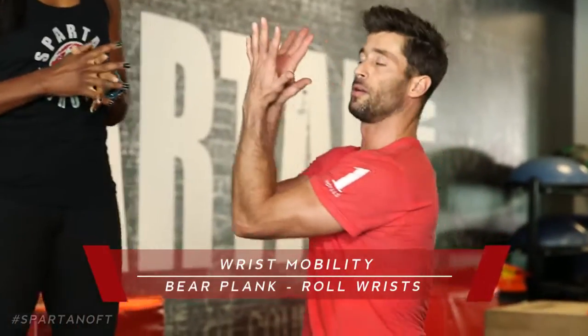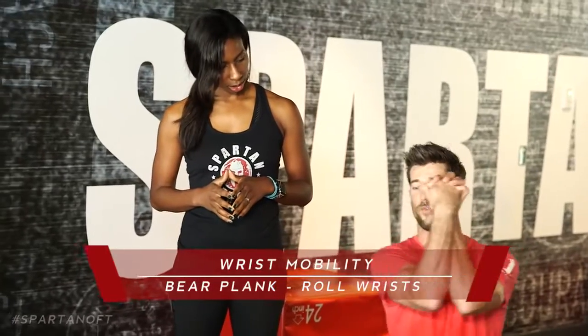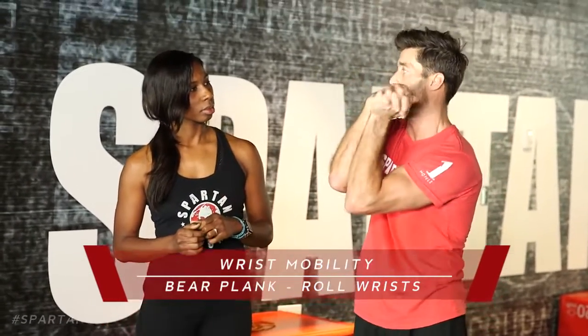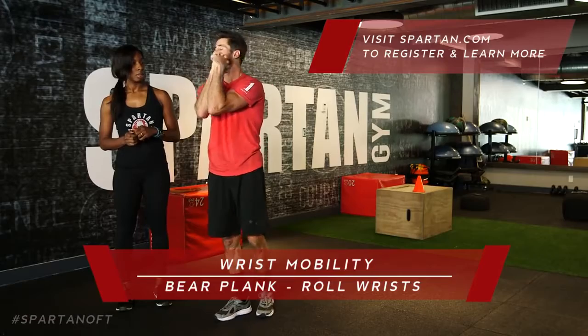Place your forearms together, interlock your fingers, and roll your wrists around. Keep your forearms together. Roll in one direction for a moment, then roll back in the opposite direction — just getting them nice and loose. We're just looking for that mobility. That's our wrist mobility.